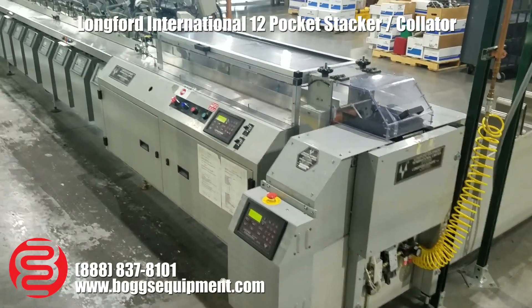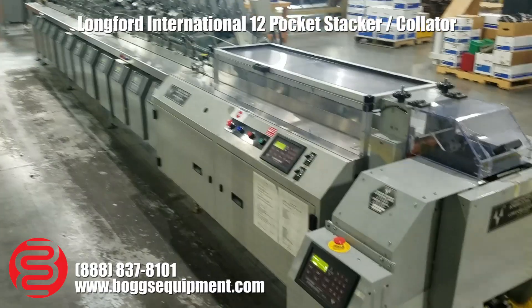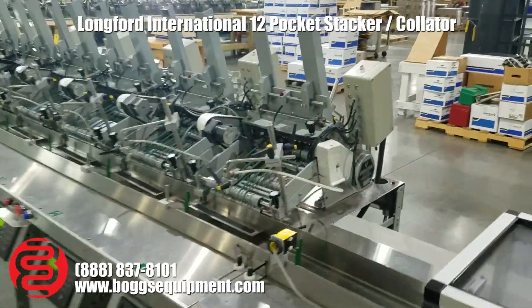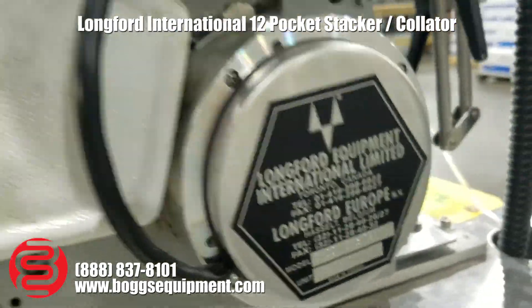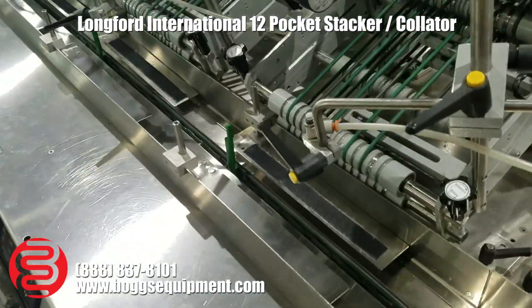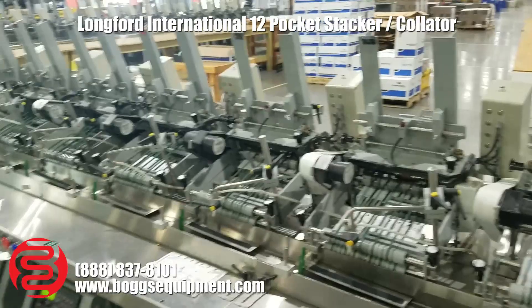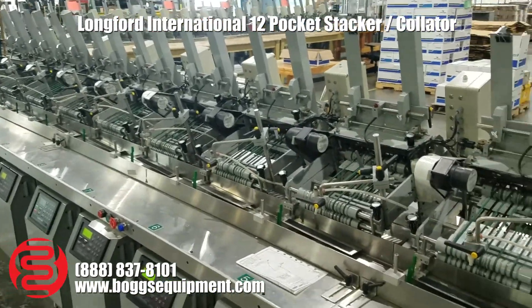Here we have a Longford Horizontal Collator. This setup is a 12-pocket. You can see your standard Longford feeders, 12 of them down in a row, going into a lugged conveyor. The advantage of this system is that you can be running folded material through it, as opposed to a standard collator.